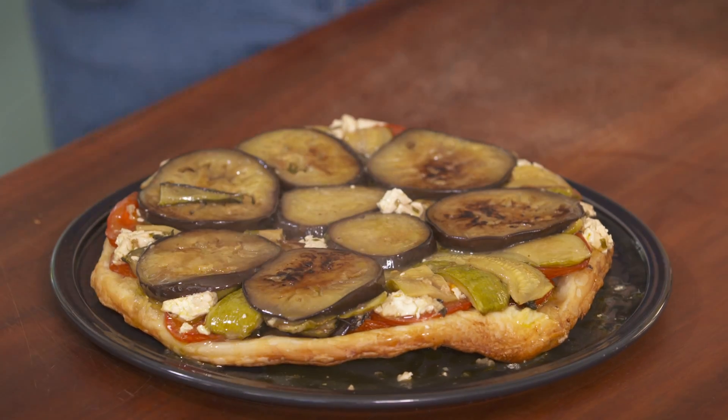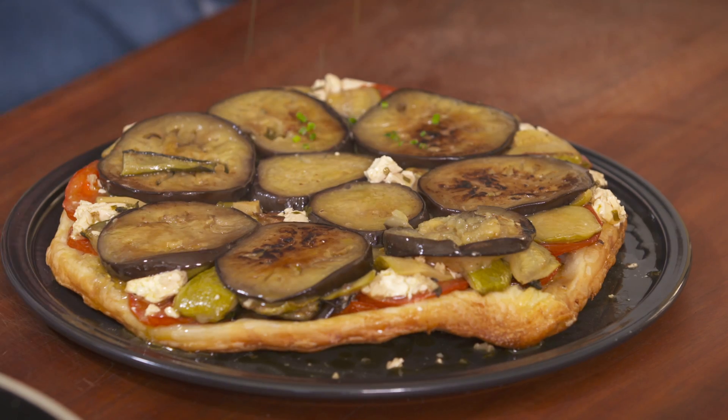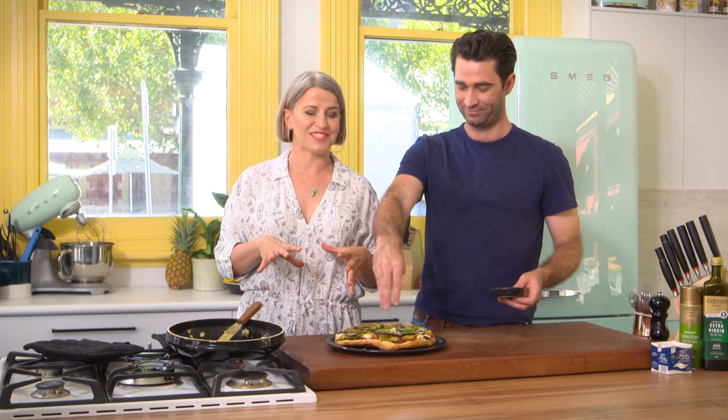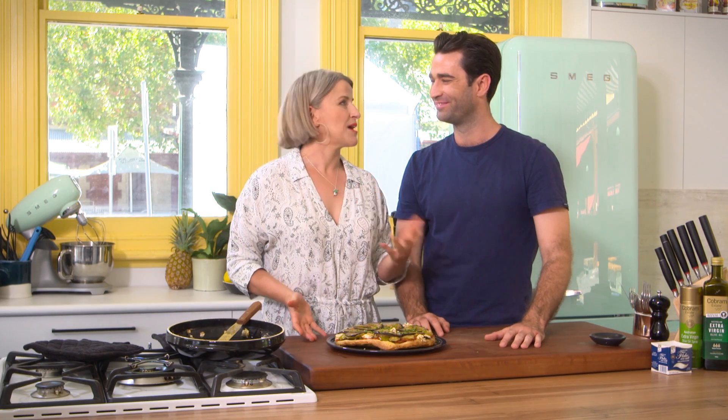Yes! In one piece! A few little chives on top to freshen it up. But how good is it? It's a classic. The tarte tatin is so good because you have that crispy pastry underneath and it's packed full of delicious summer vegetables. It's a perfect way to spend a summer afternoon with your best friend. Eat this — the closest thing to France you're going to get without being there.